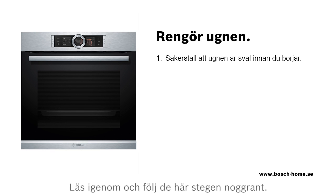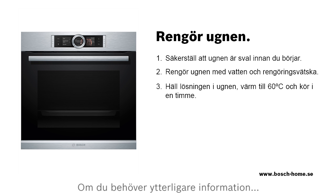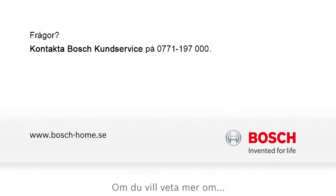Please check and follow these steps. If you need further information, please refer to the instruction manual. To find out more about our cleaning and care products, or to arrange an engineer visit, please visit the Bosch Home Appliances website.